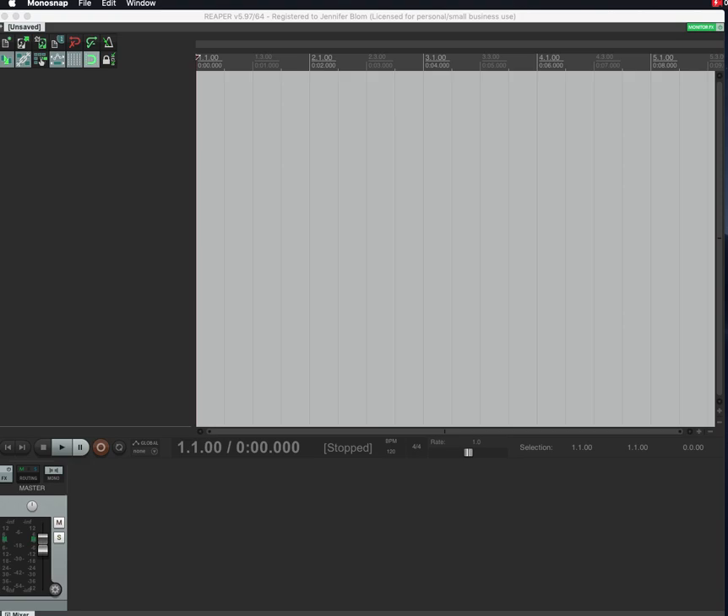Friends, this is the first in a series — 'Reaper Doesn't Have to Be Hard for Audiobook Recording' — that's a work in progress on the title. There are a lot of great videos already out on how to set up Reaper, so I'm going to breeze through quite a bit of this to give you the nuts and bolts. This should be similar to what it would look like after a fresh install.